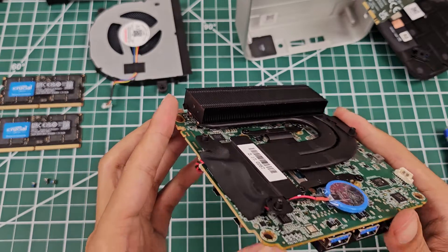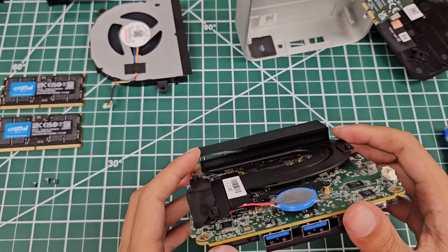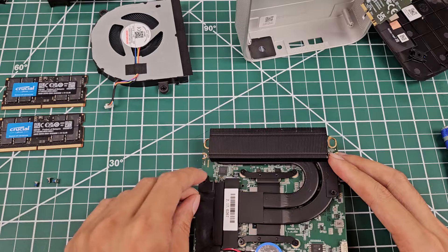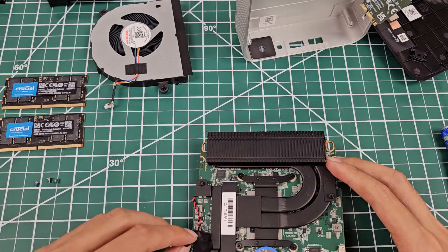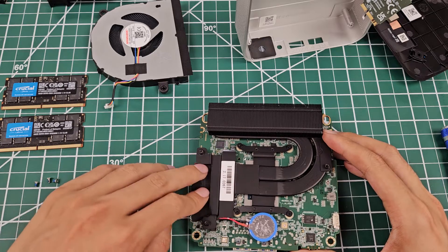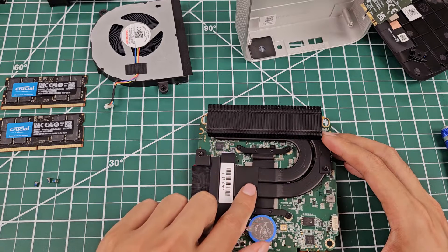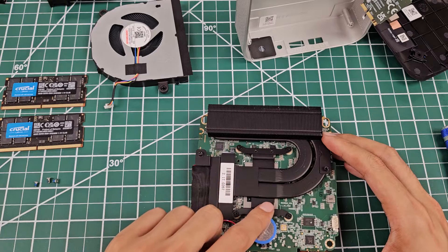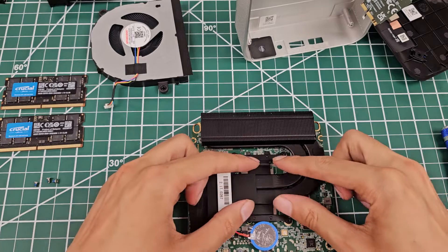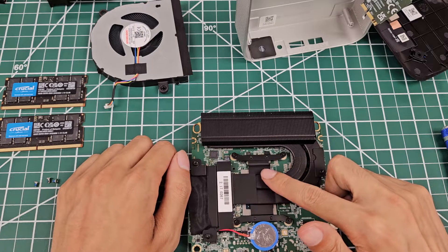There's thermal paste underneath and thermal pads directly underneath here where the VRMs would be. The electrical tape is just holding the wire in place — that's fine. This is a very small heatsink contact pad for the die. I would have liked to see way more metal here just to help with a little bit more additional heat transfer — that would have been nice.